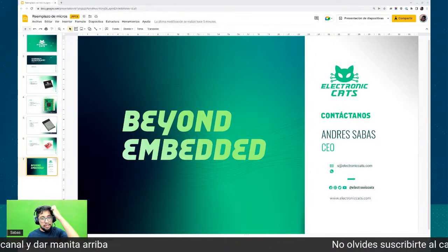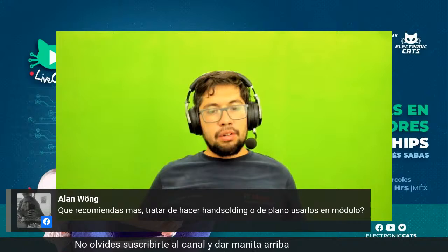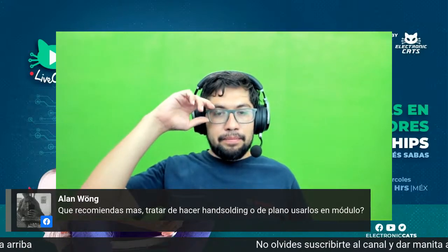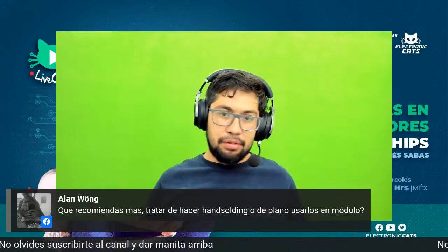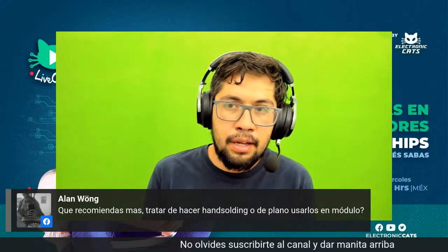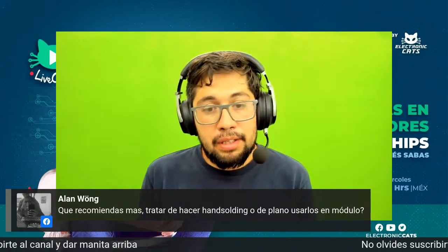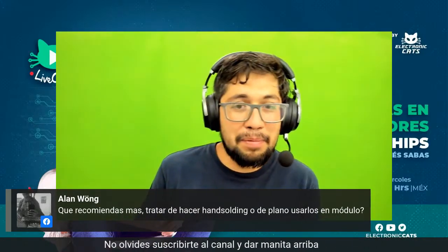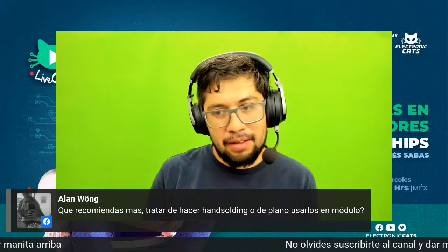¿Qué les parecen estas recomendaciones? Dice Alan Wong: ¿qué recomiendas más, tratar de hacer hand soldering o de plano usarlos en módulo? Yo creo que si tienes la opción de usarlo en módulo y está en stock, pues usa módulo, porque algunos de estos módulos tienen FCC, ya tienes certificaciones, para integrarlos a un ámbito hospitalario es súper fácil. Pero si no hay stock, hand soldering, si tienes el equipo te lo avientas, porque la verdad no estamos en tiempos de hacer el fuchi si es soldable humanamente.